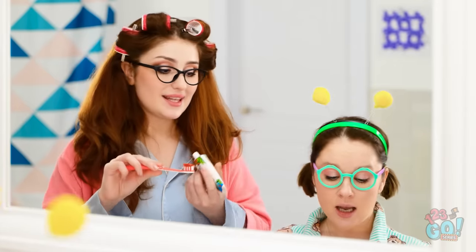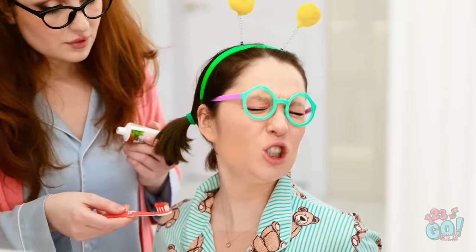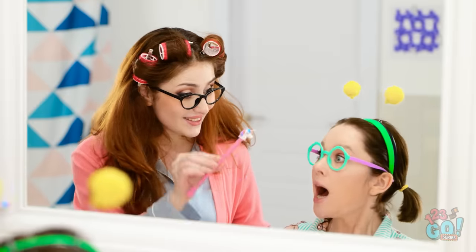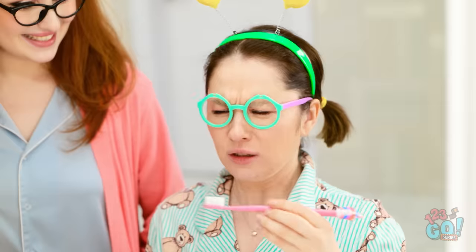I'll just add a little bit of toothpaste to your brush. Now! I hate brushing my teeth! I wanna play! Well, what about if you have this unicorn? Yay! Wait! It's still a toothbrush! You're trying to trick me!